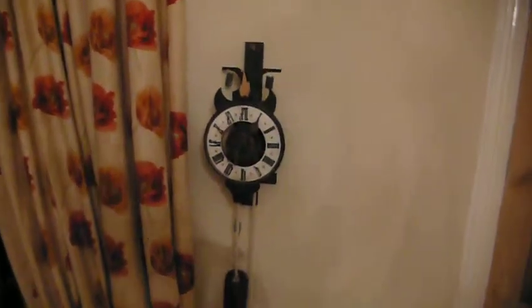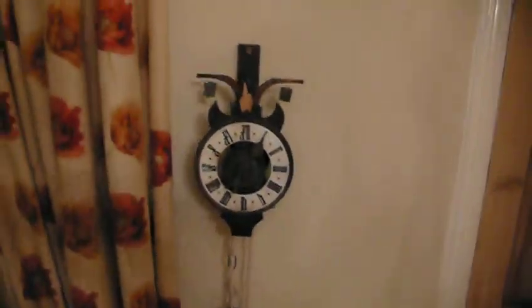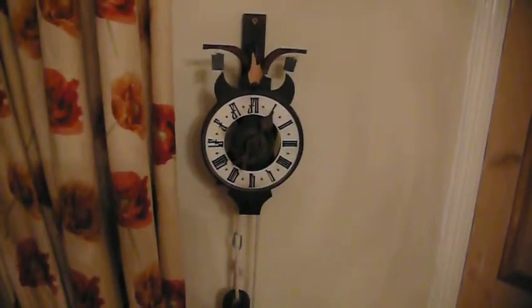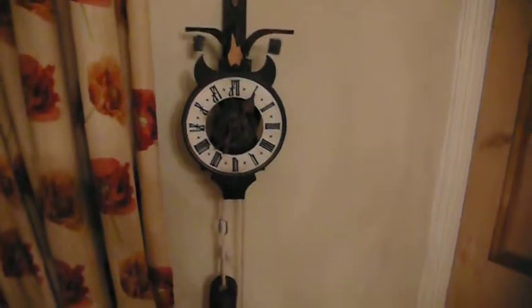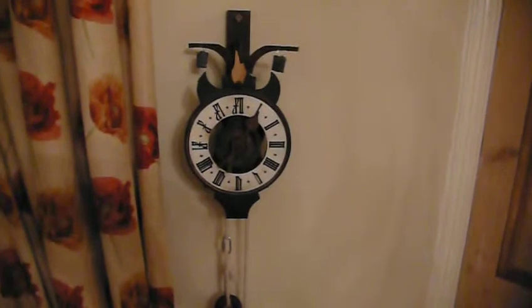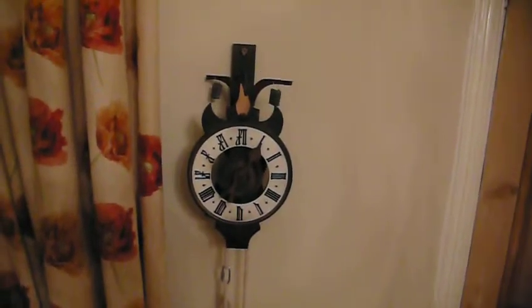Hi there, Diesel Johnny Boy here. Something a little bit different from engines and ram pumps: clocks. This is a reproduction of a 14th century clock.